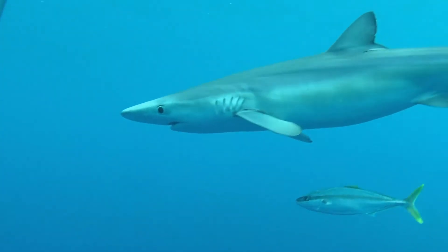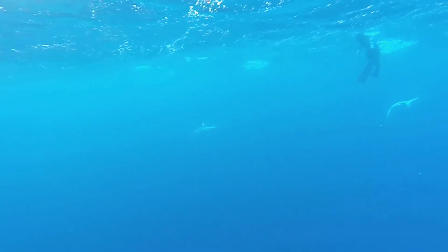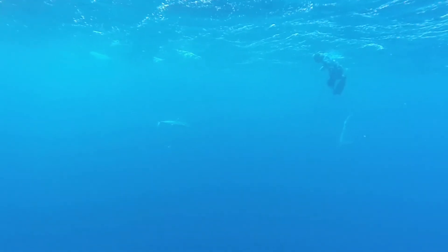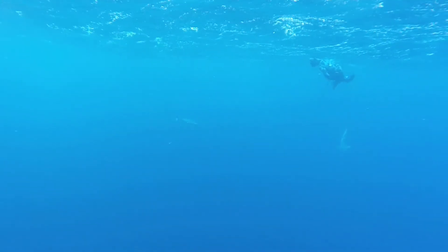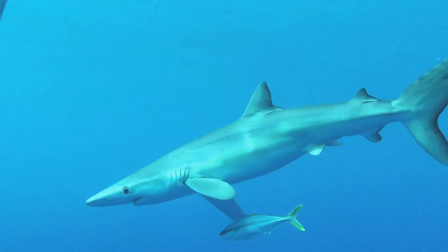First things first, let's try it out on a blue shark. This is a more primitive shark and I know them well — they are incredibly inquisitive, and often the problem I have with them in the water is keeping them off me.